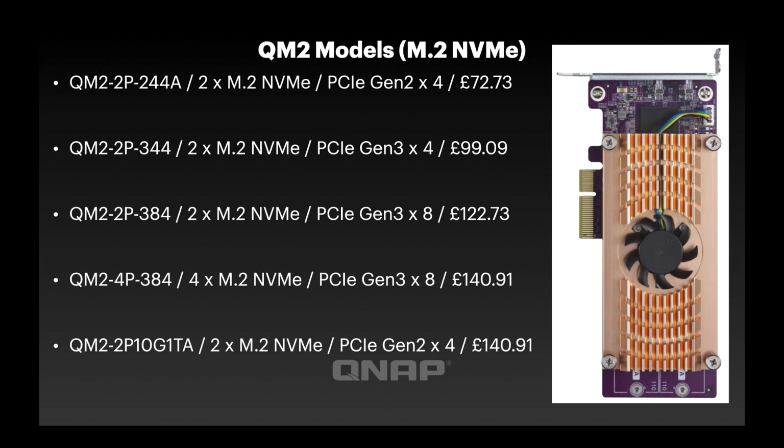The bottom two options are the best-selling ones. The very bottom model has two M.2 NVMe slots and a 10 gig connection, similar to the SATA equivalent. The second from the bottom is the QM2-4P384 — the best model in the lineup — with four M.2 NVMe slots and a Gen 3x8 connection. All pricing shown is accurate as of January 2021 but is subject to change.